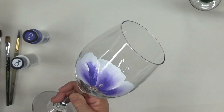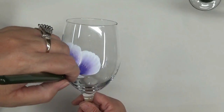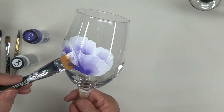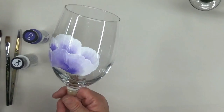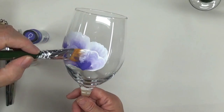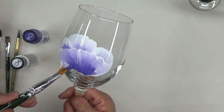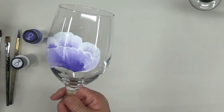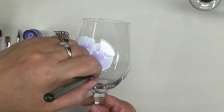Before I started painting this, I did actually wash the glass. That's something that's really very important when you're painting glass — make sure you wash your glass before you start painting on it. You can also go over it with denatured alcohol or rubbing alcohol, just to make sure that you get all the fingerprints and everything off of it.